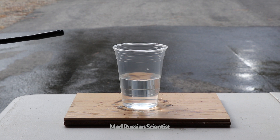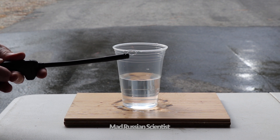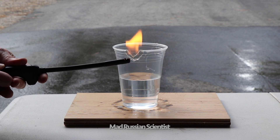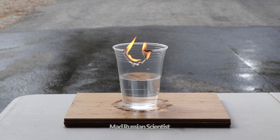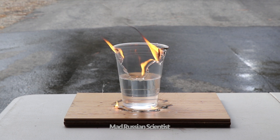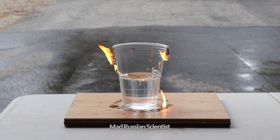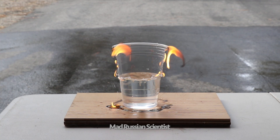I'm going to light the cup on fire and we'll see what happens. Check this out. Look at that — the fire is burning only to the water level. It doesn't go down.